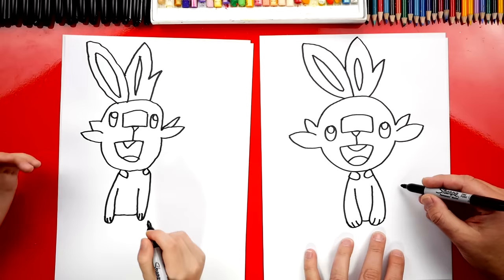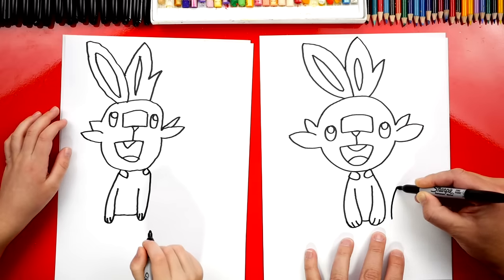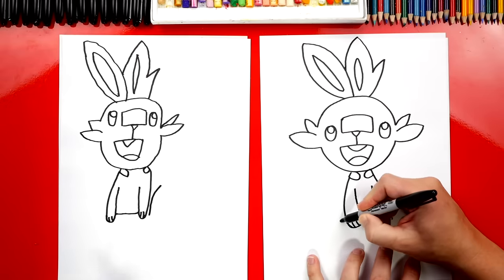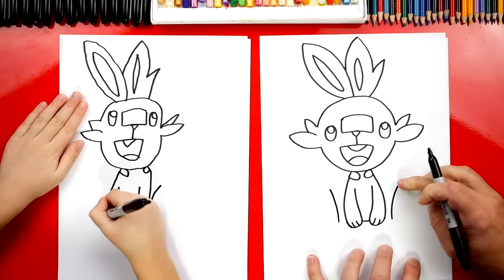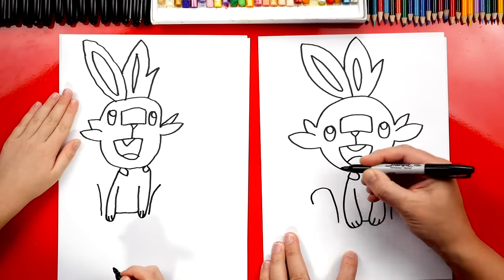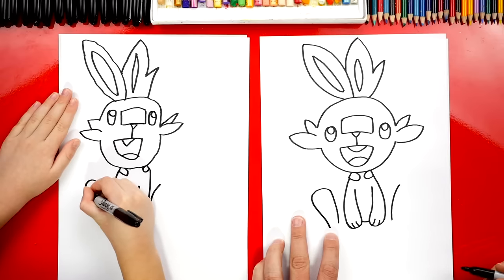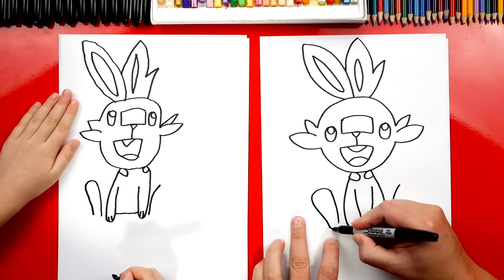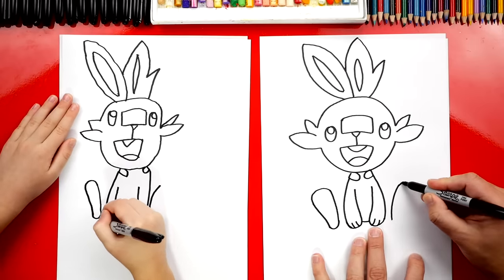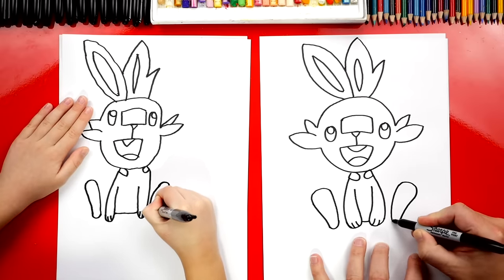Now we're ready to draw his feet. Let's start over here — we're going to leave a little space next to his arm and draw a curve that comes up really high because he has big feet, better to jump with. Now we're going to draw another curve on the other side that matches, going up to the same height. Then we're going to curve around — the top of his foot is big, so we're going to draw a big upside-down U, then come closer down at the bottom and connect with another U shape. Now let's do the same thing on the right side.